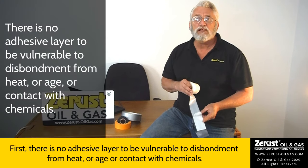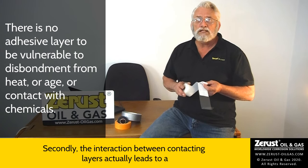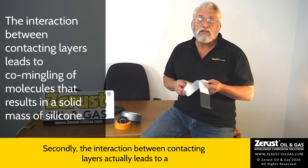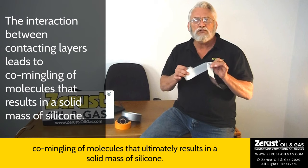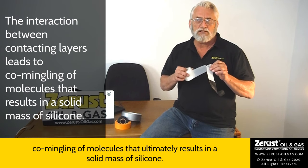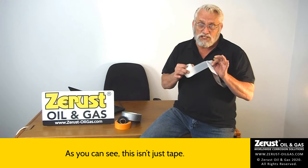First, there's no adhesive layer to be vulnerable to disbondment from heat, age, or contact with chemicals. Secondly, the interaction between contacting layers actually leads to a commingling of molecules that ultimately results in a solid mass of silicone. As you can see, this isn't just tape.